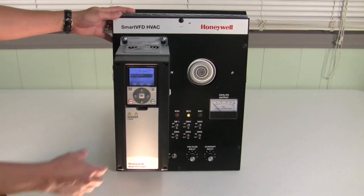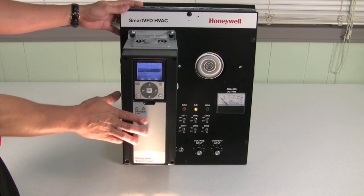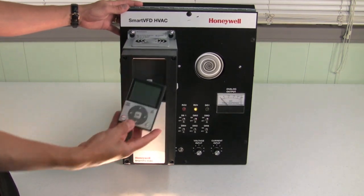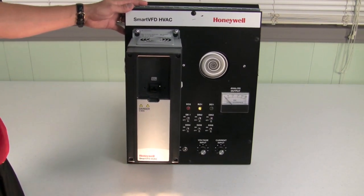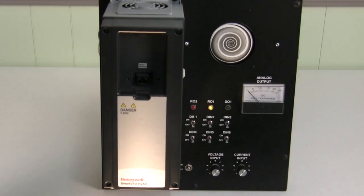This is the Honeywell Smart VFD. As you can see here, we have the graphical keypad that is a removable keypad, and this way you can store the drive information on the keypad and upload it to different drives throughout your facility.